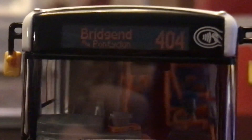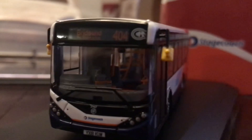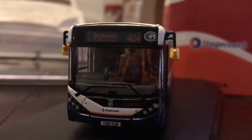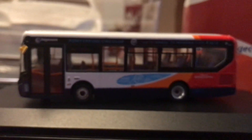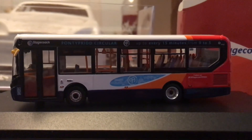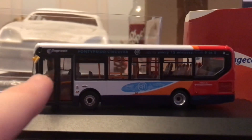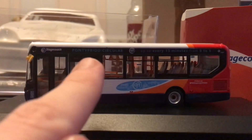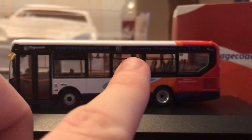The destination reads via Pontyclun — or something like that, it's Welsh and I don't know Welsh very well! If anyone knows Welsh, please do comment. This is the Pontypridd circular bus working on the route, which it never normally works. There's the Stagecoach logo and Pontypridd circular route 99, every 15 minutes from nine to five.